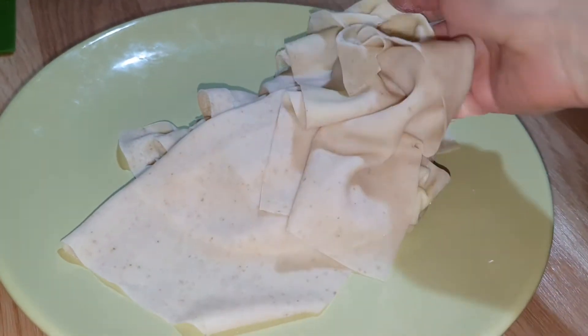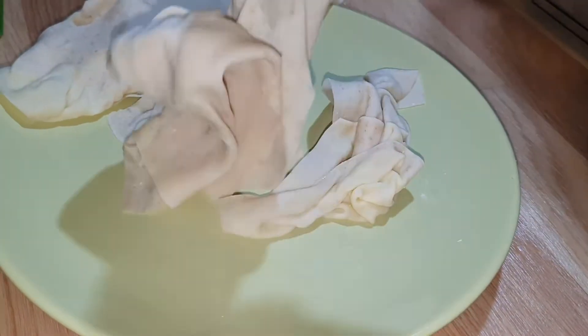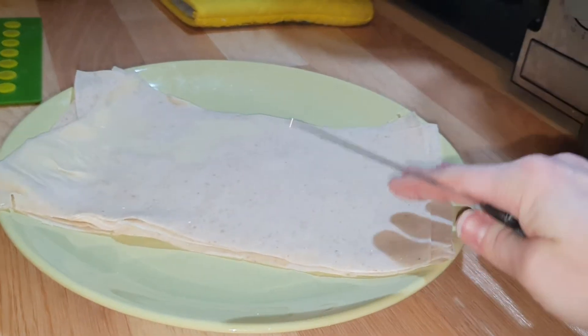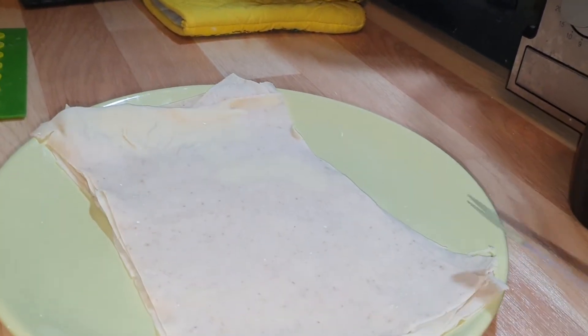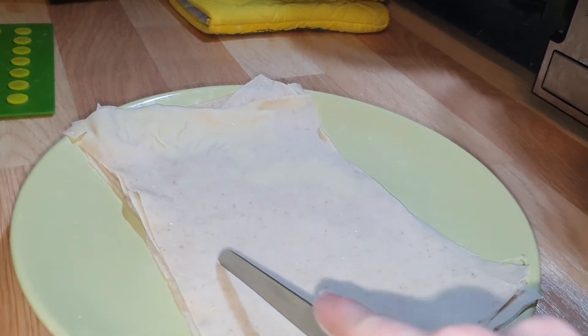First, separate the layers from one another so your pasta will not stick. Then put your layers back one by one together, and cut with a razor knife the shape of pasta that you like.